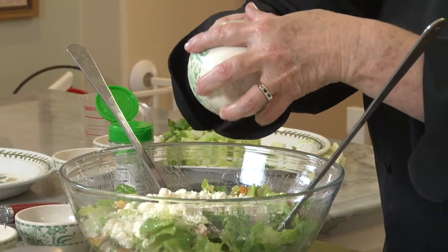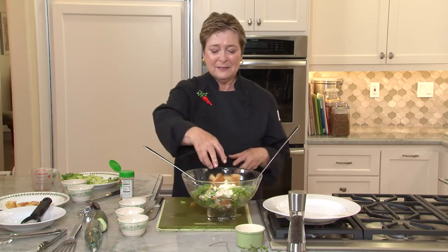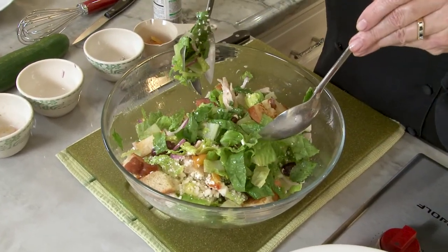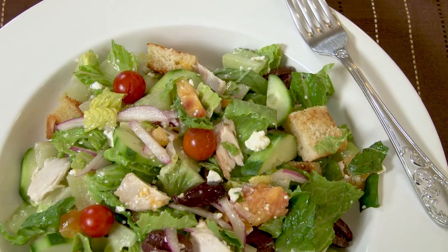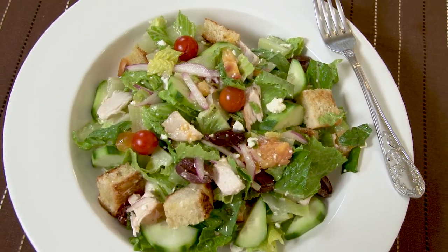Now I'm going to add one thing that I really like that really isn't very Greek — I have some croutons here that I just toasted up. I like the crunch that the croutons bring. Easy, delicious, goes together quickly, and it's dinner. The produce aisles are filled with so many delicious choices. Try something new — have an adventure!